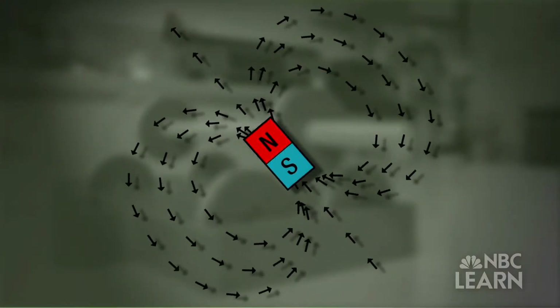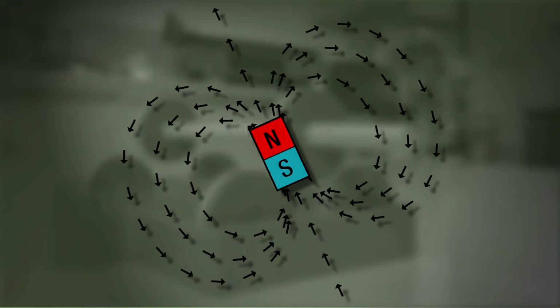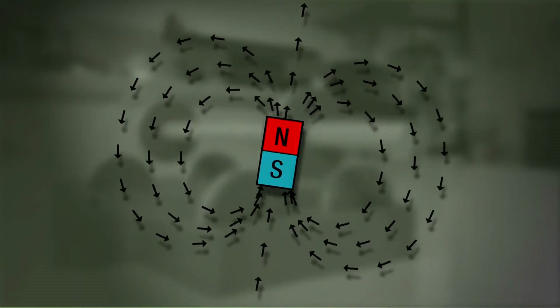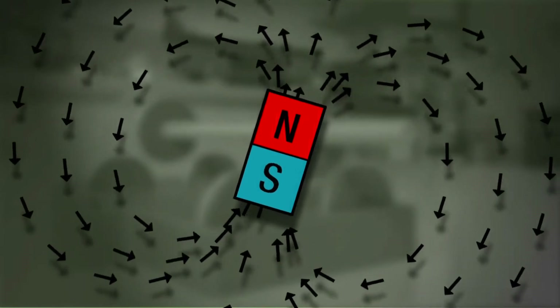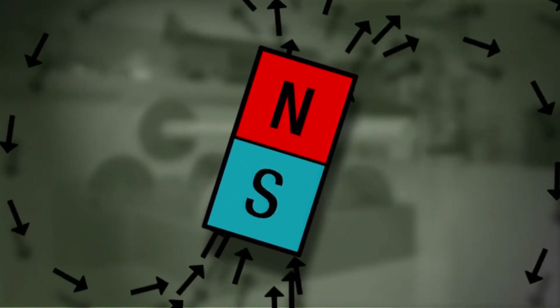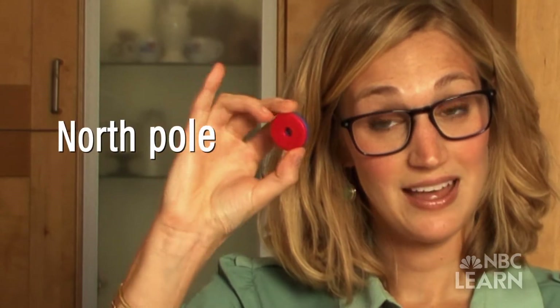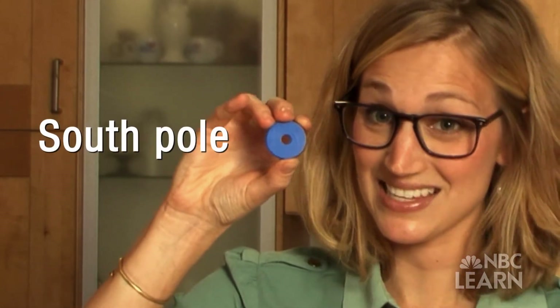Magnets generate a force. That force is invisible and can push or pull certain objects and make them move without touching them. Every magnet has a north pole and a south pole, which are located at the opposite ends of the magnet. These magnets are no exception — the red side is the north pole and the blue side is the south pole.